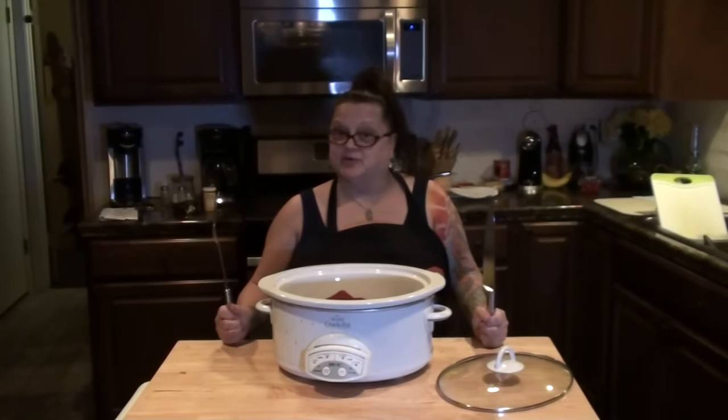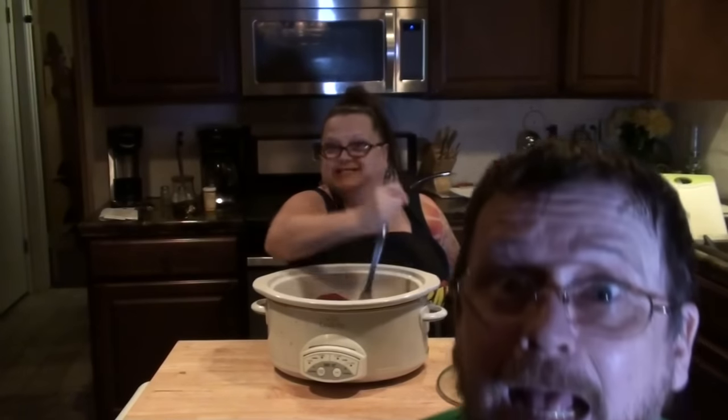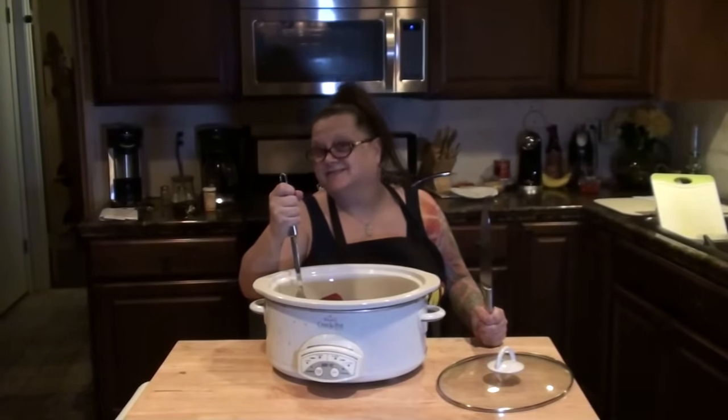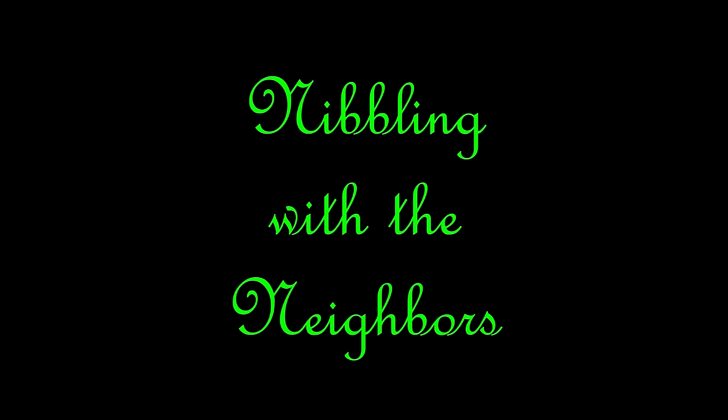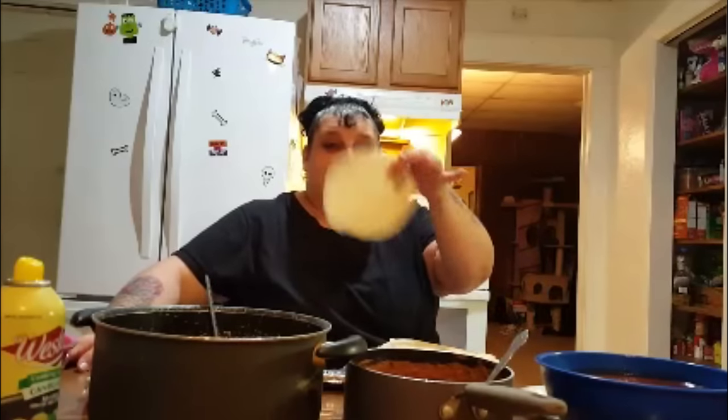Welcome to Nibbling with the Neighbors. Come on in and have a bite. I am here and the last time that I made these, I promised you that I would make sure that I videotaped it the next time because I didn't get a chance last time. So, I am making enchiladas.